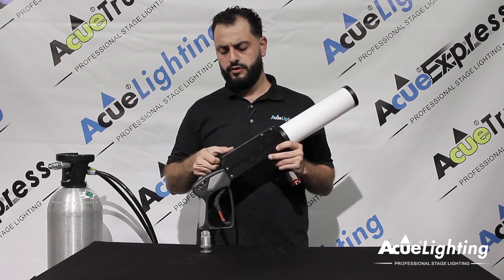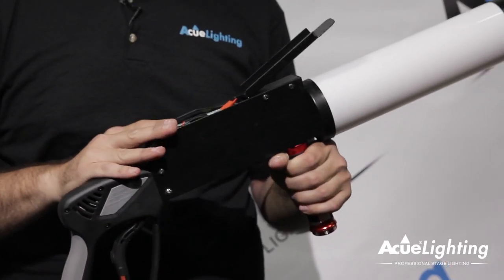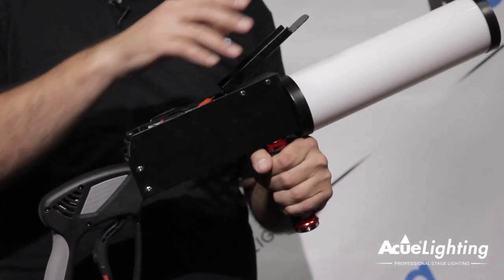It's battery powered. You have a little battery chamber over here. You put all the batteries inside of it, close it up so it's nice and safe out of the way.